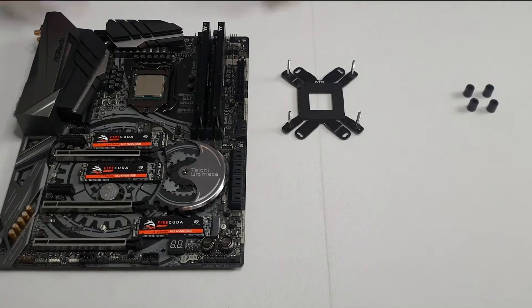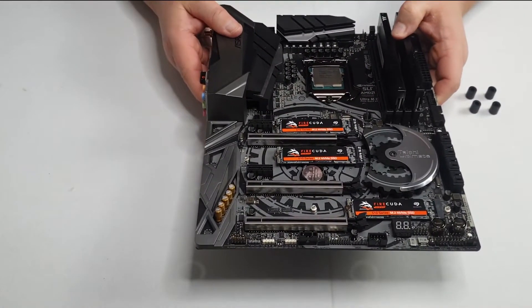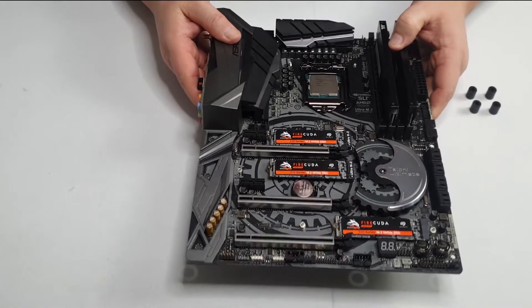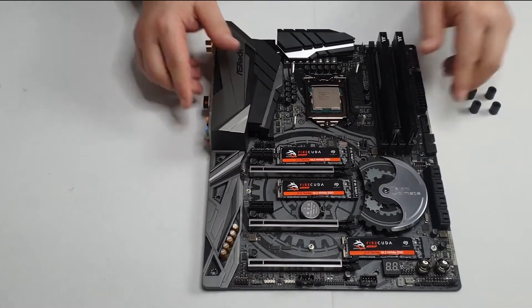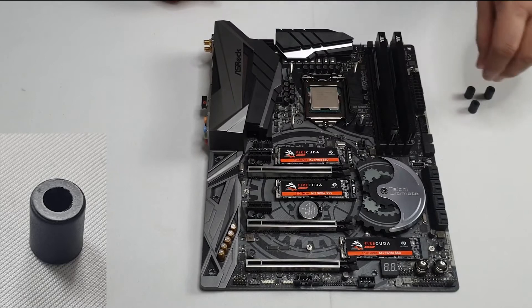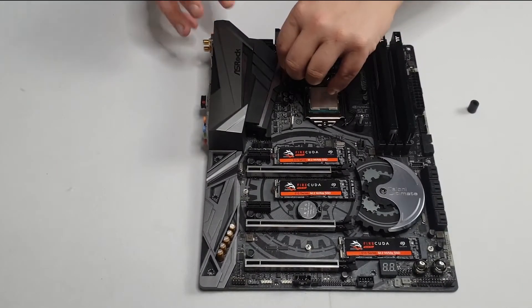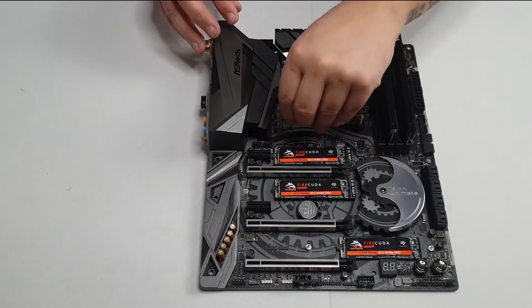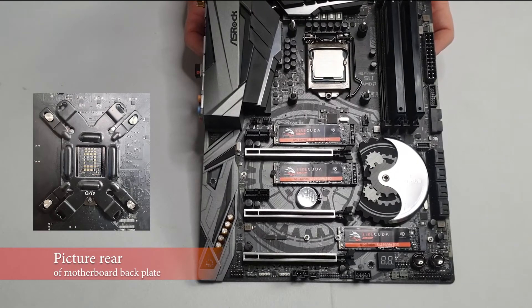Now I'm going to fix the back plate to the motherboard. Line the holes up with the bolts, then take the plastic spacers, push them down, and get the back plate on. As you can see, that's the back plate now installed.